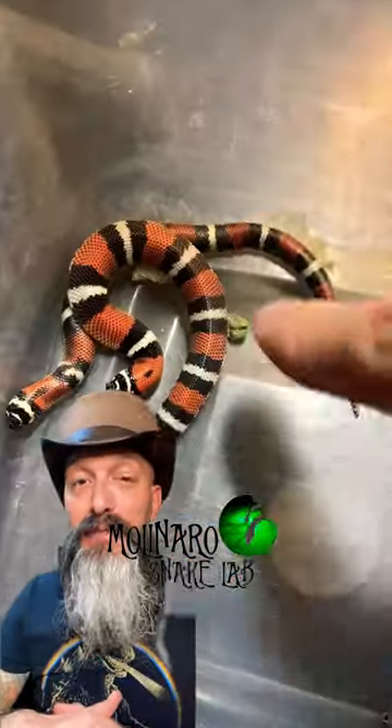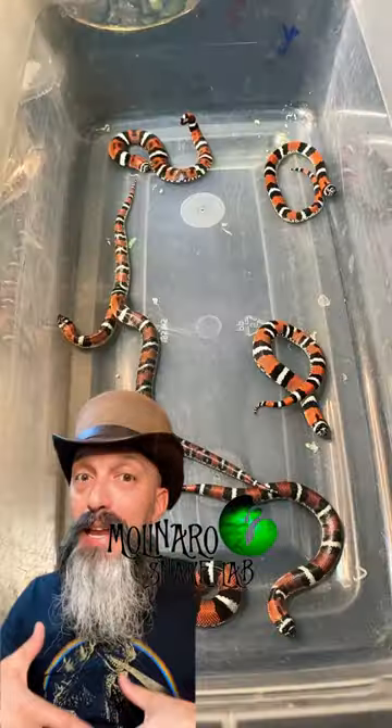In order to maintain a high level of humidity so they all shed nicely, I'm going to keep them on that damp paper towel until they all shed out.